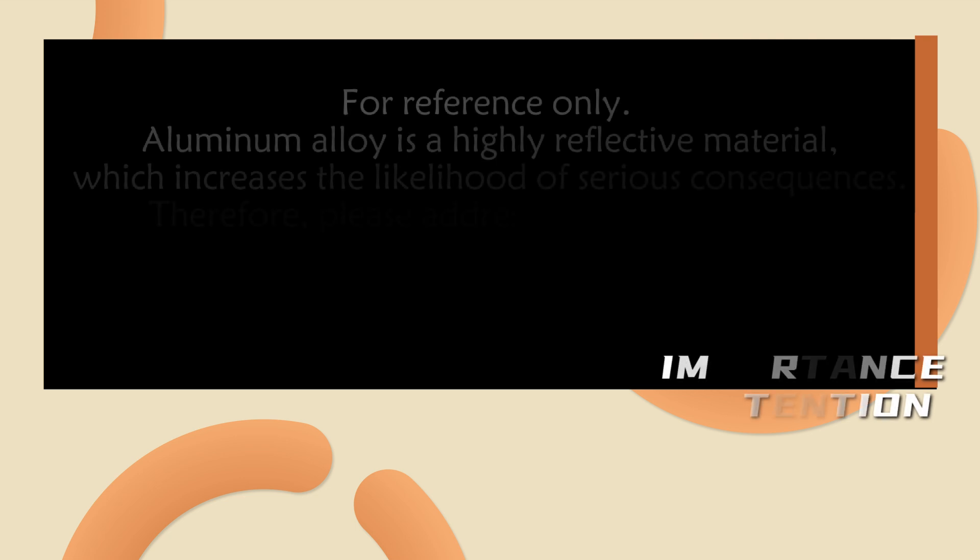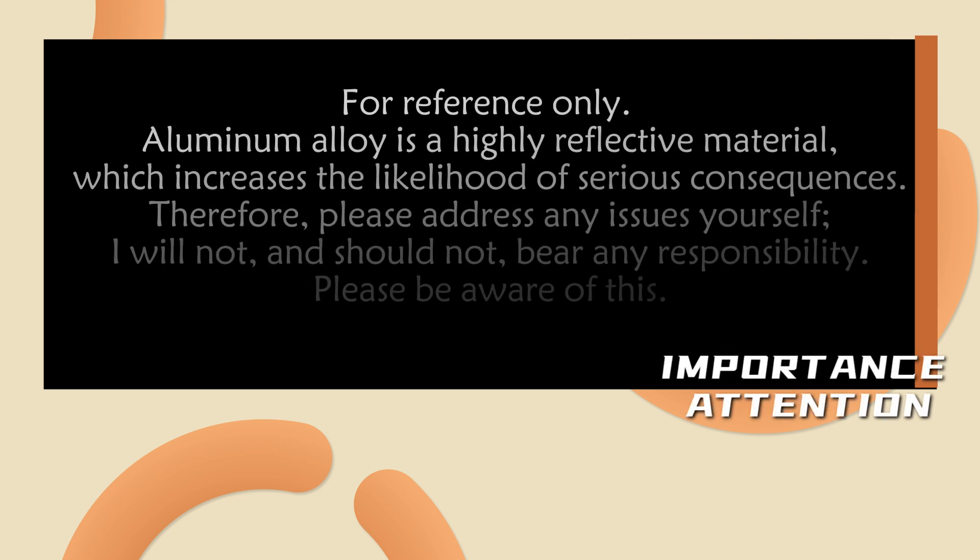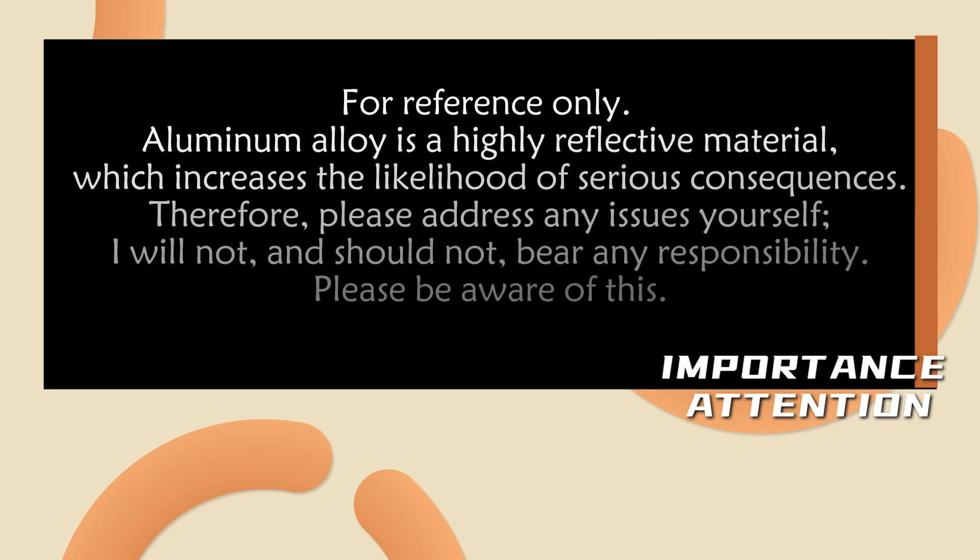Please treat every parameter in the video with caution, as it is for reference only. As you all know, aluminum alloy is a highly reflective material and I personally do not recommend cutting highly reflective materials in large quantities or for extended periods. Please handle any problems yourself — I will not and should not bear any responsibility. Please be aware of this.